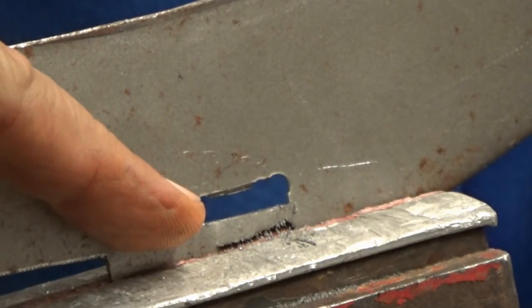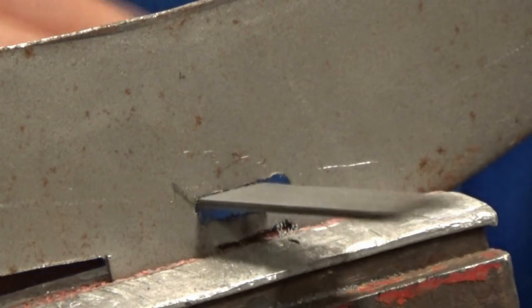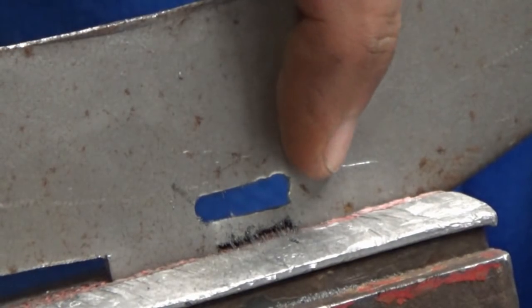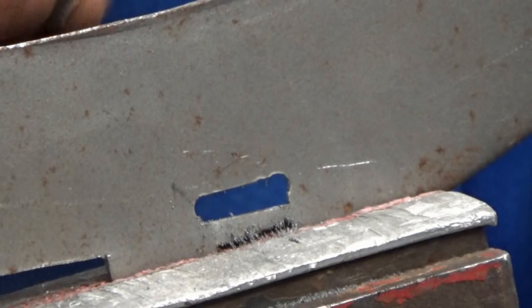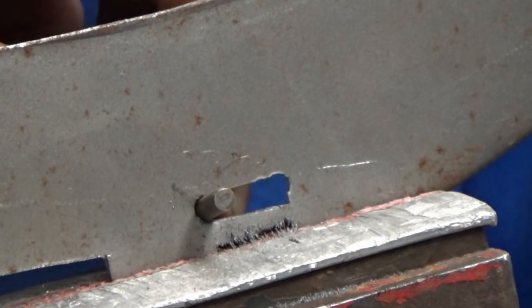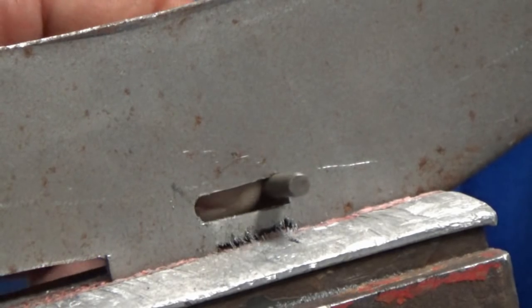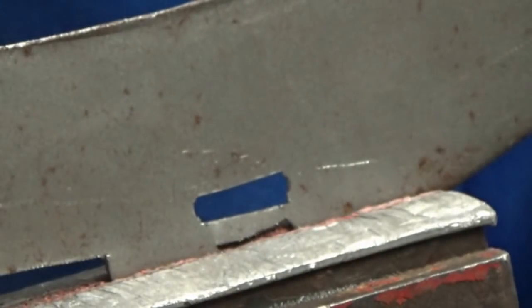There you go — the bottom done, then just scrape across the top. I've left the ends quite rough — as long as there's nothing on the back to catch yourself on, it doesn't really matter how rough they are, as long as they're not obstructing the rivet movement. If you look at original pieces they are cut out often very, very roughly — this bit isn't seen, it's unimportant, it just has to function well. That's not going to catch our rivet anywhere. There you go — all set for the next piece.